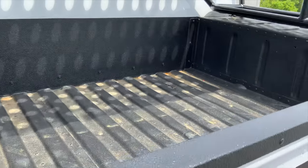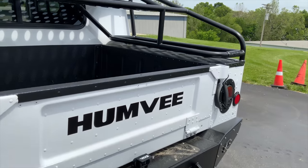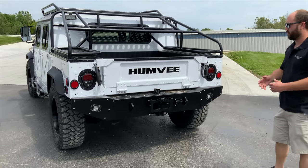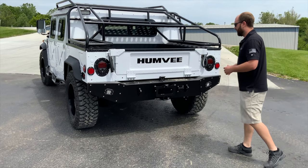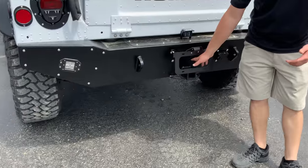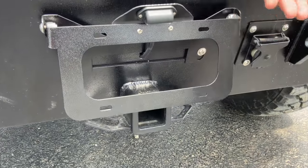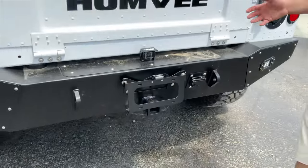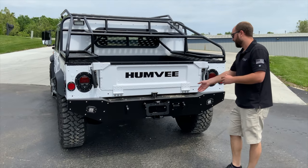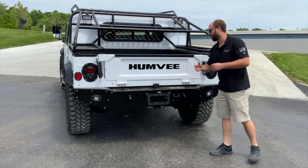George wanted to add the Humvee sticker on the back of the truck — we added that, along with all new stainless steel hardware. This is our rear winch bumper. We've got a filler plate in here currently with our license plate light wire running through it, but if George ever wanted to add a winch, he could simply pull the bumper off, slide a winch in, and he's ready to go. It's got a 2-inch receiver hitch and a standard military connector, and you can see our rear-view camera there.